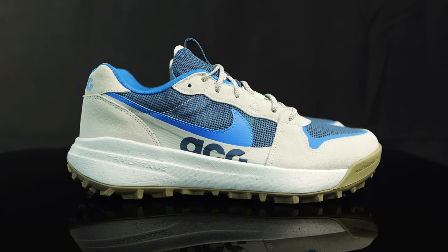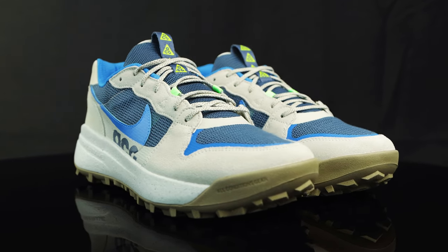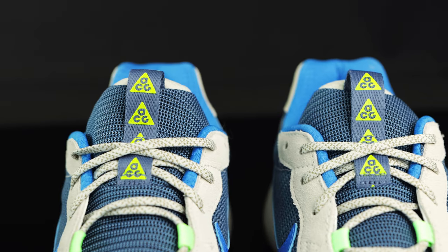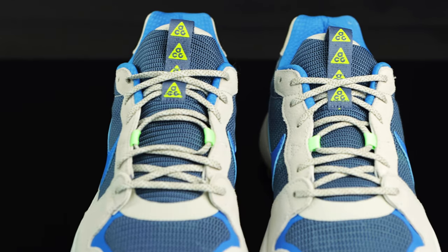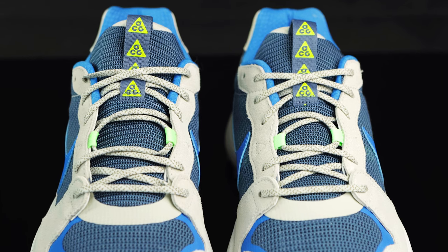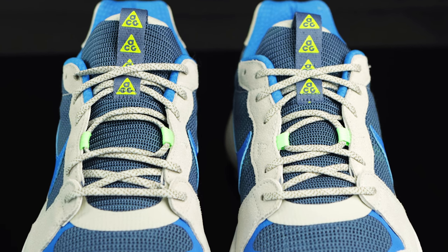These come in that photo blue, light bone colorway. You have a two-tone tongue with slate blue on the front and light bone in the back in a soft nylon material. You do have a nylon pull tab in slate blue with a neon green ACG logo going down. They have flat speckled laces with light bone and a darker oil green, and suede overlays for the eyelets with neon green eyelets to pull it together in the middle.